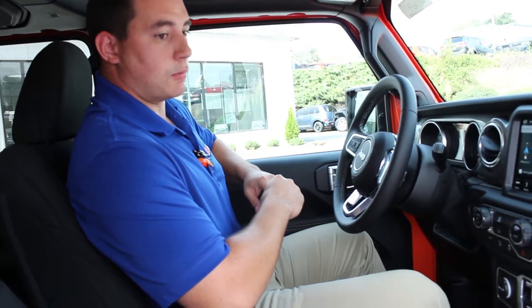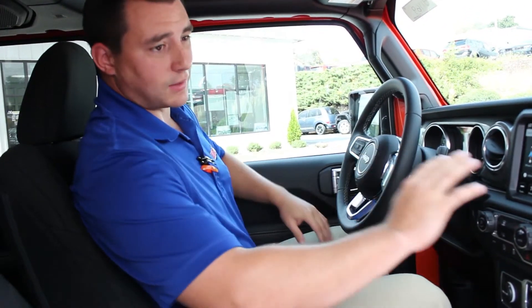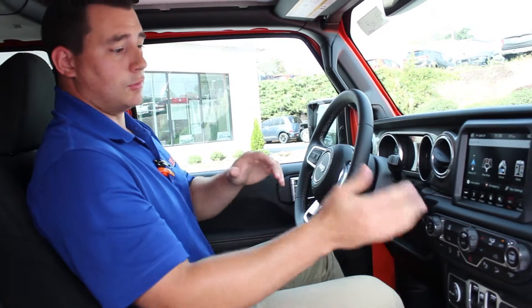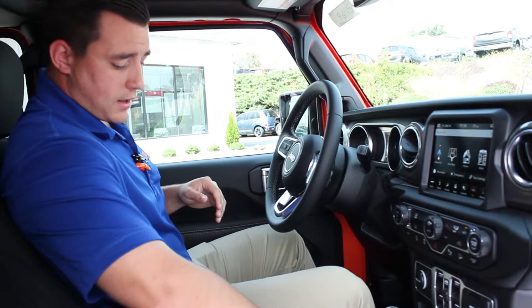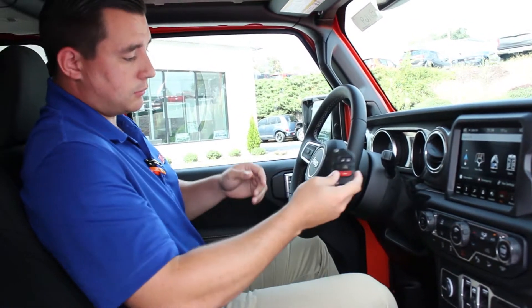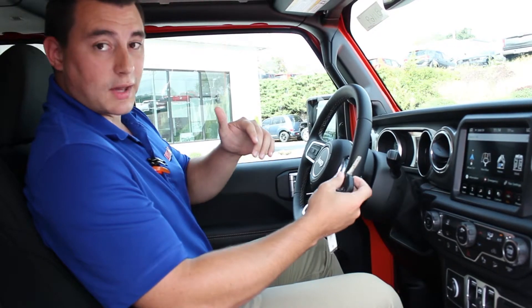Now we're on the inside of the all new 2018 Jeep Wrangler. There's going to be a lot of new features on the inside, especially with the way the dash is going to be flattened out. You have an all new standard 8.4 inch touchscreen as well. You also have a new key — it's now going to be a push button start, which also gives you the ability to use your key if it were to ever go dead.